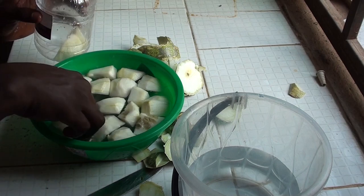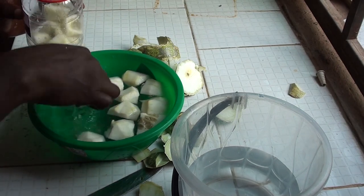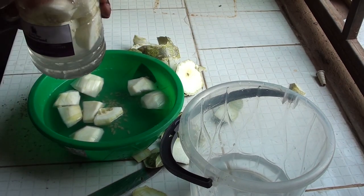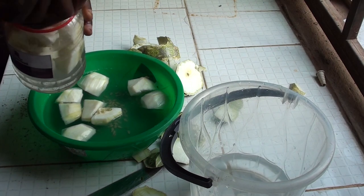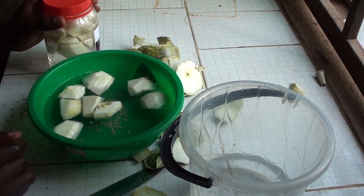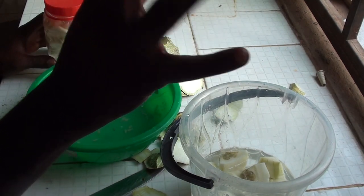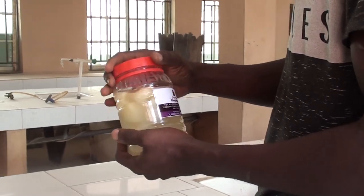I'm going to use this container and cover it now for about 4 to 5 days for it to ferment very well. Let's wait for 5 days — 5 days is perfectly okay.